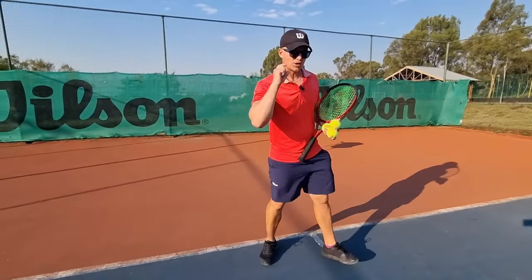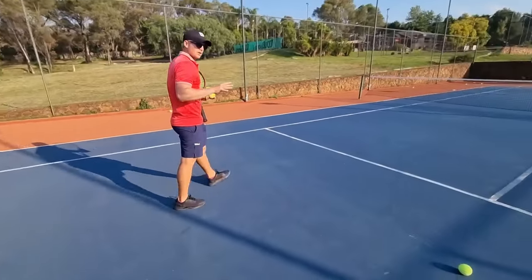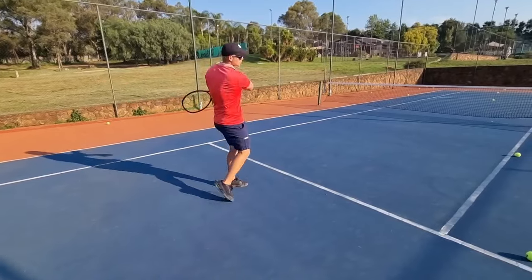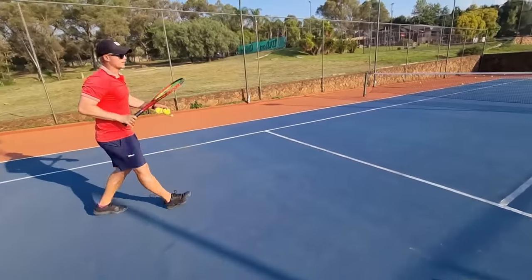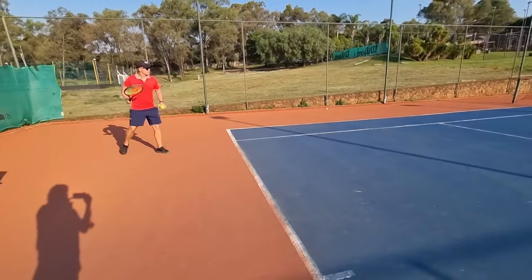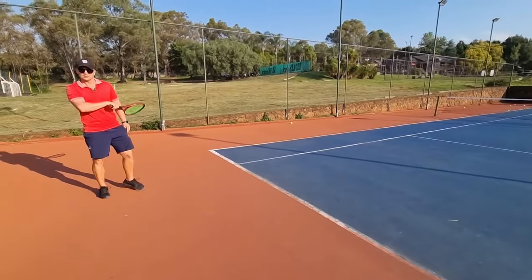One example: if I have a short ball and I want to get it in, my follow-through will be a little bit shorter. If I go all the way back and use that exact same follow-through, the ball is going to go into the net.